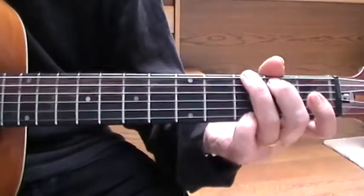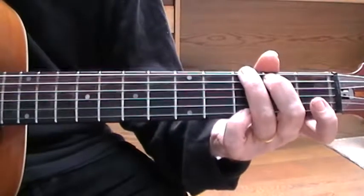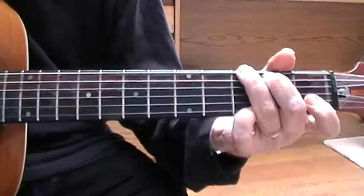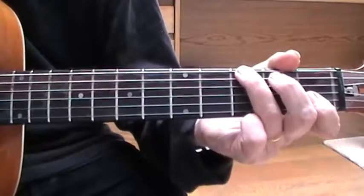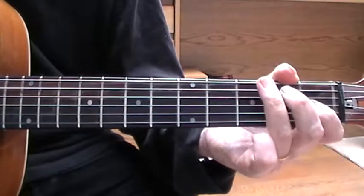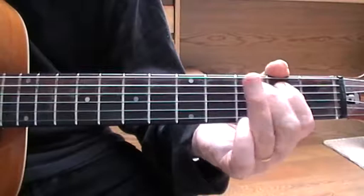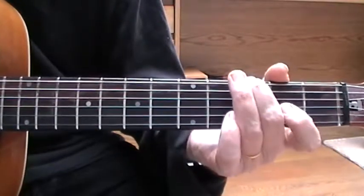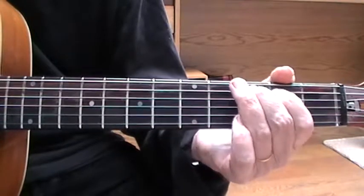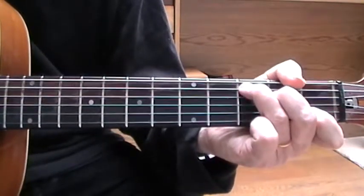So the first thing to get to grips with is a little run from the G to the C. There's the G chord, and this is the C chord, and you get from one to the other — you play the bass strings like this: G here, open A, so open A, B, C, and then you play the C.